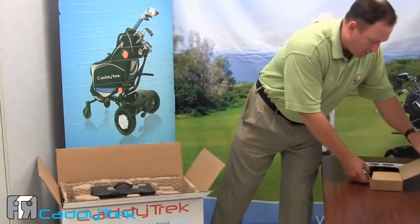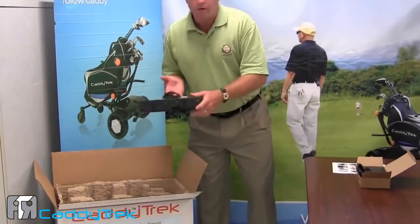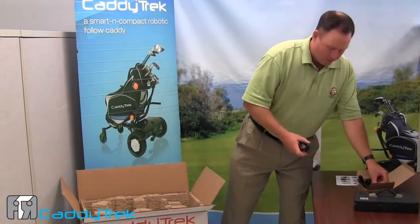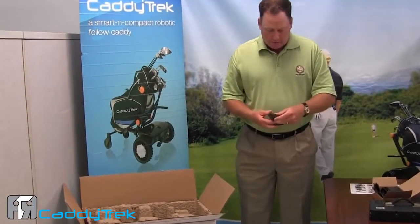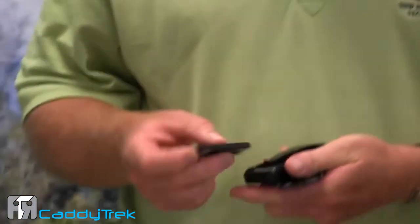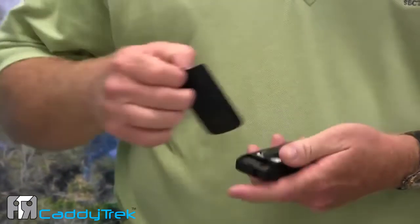We have our charger for our battery and our handset. We want to take the lithium battery and install the battery first. The battery is installed — you'll hear that beeping sound.